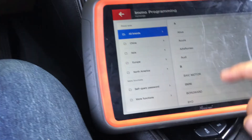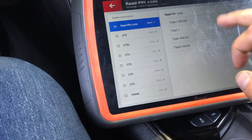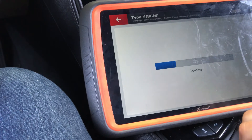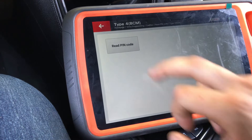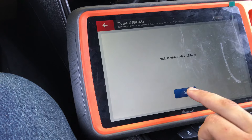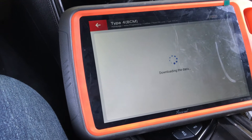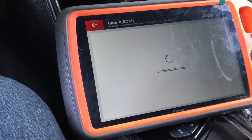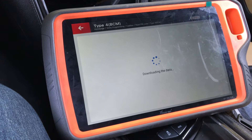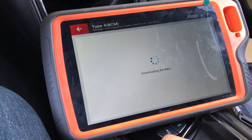After it's generated, go to IMO programming, go to Cadillac. First thing I'm going to do is read the pin code. Pin code type for BCM, start programming. Read pin code. It's going to read live data, so it's going to take some time going through everything.